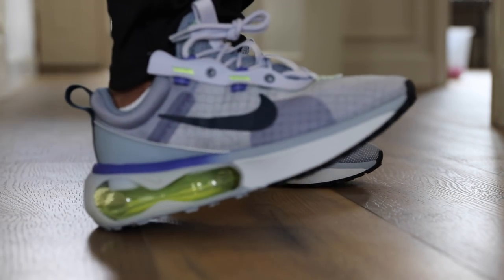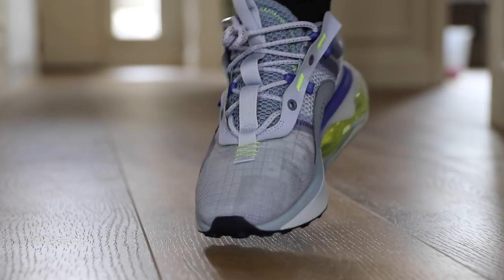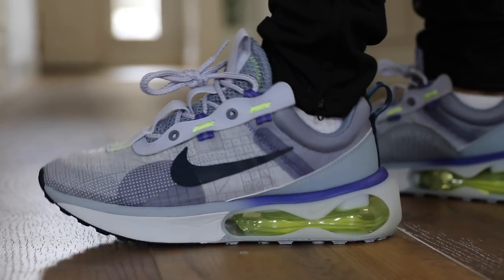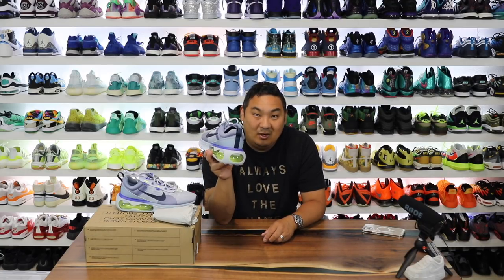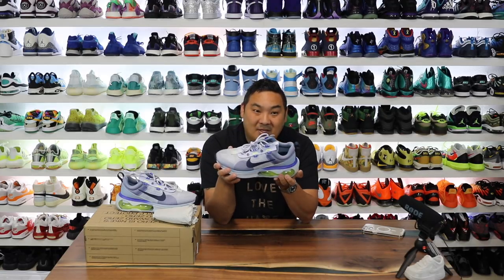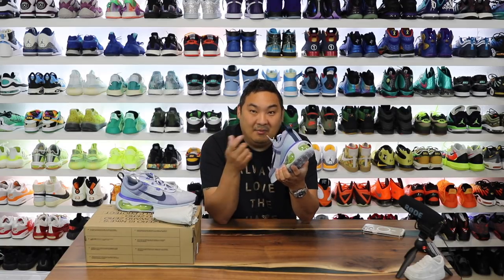Once you get past the weight of the shoe, the overall look is actually pretty good. On feet I actually didn't mind these at all — I like these better than the Air Max 270s or the Air Max 720s, and I felt these had a little bit more stability than both of those other models. If you guys want me to do a detailed comparison between the Air Max 720, 270s, and the 2021s, drop a comment and a like on the video and I'll work on that.